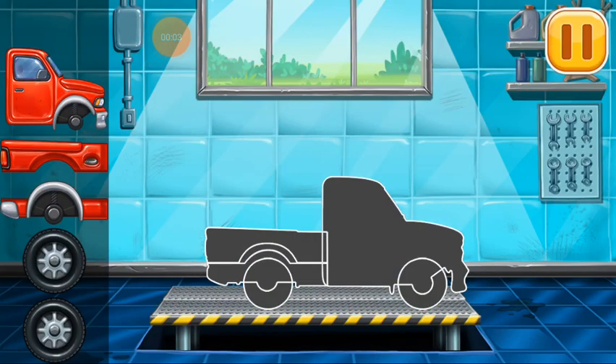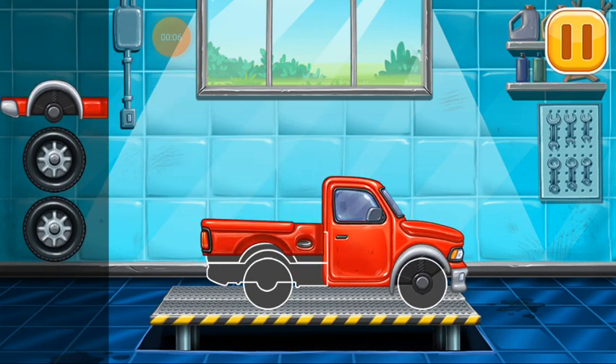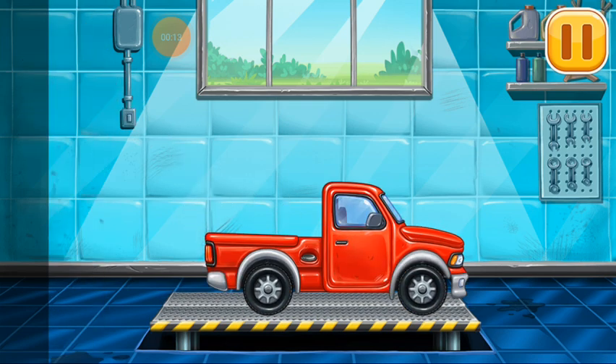First, we need to assemble. Pickup truck. Ready.